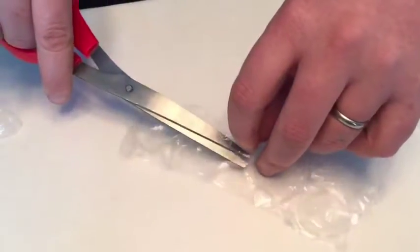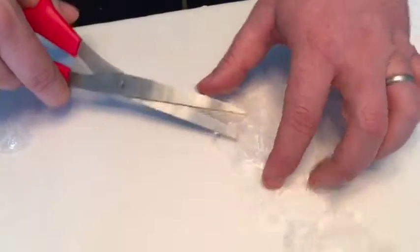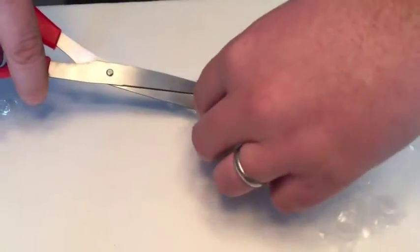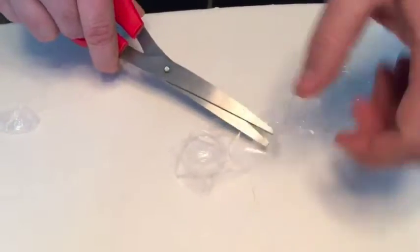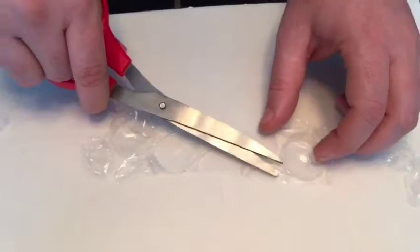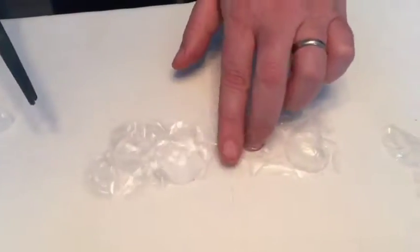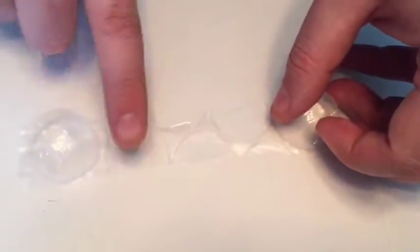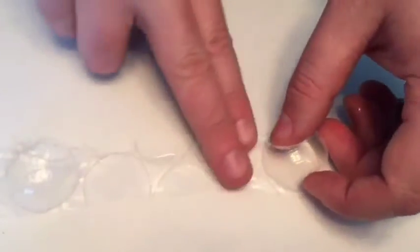The closer you cut down to the flat surface, the less trouble you will have later on having the plastic lay flat when you coat it with liquid latex. Now that I've trimmed off the second layer of the bubble, looking this way you notice it's more flat. So that is going to make for a beautiful flat layer when we dip it in latex, and we still have our two bubbles intact, which is what we need.